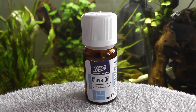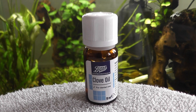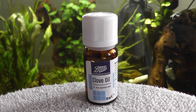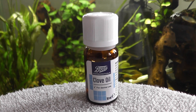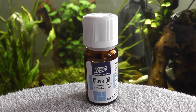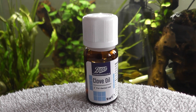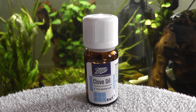To add clove oil to the container with the fish you want to anaesthetise, you will first need to mix the clove oil separately. Because it's an oil, it needs to be mixed in warm water first to create an emulsion. This can then be put into the container with the fish in.